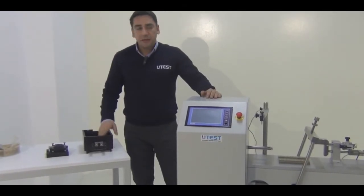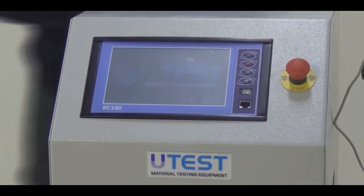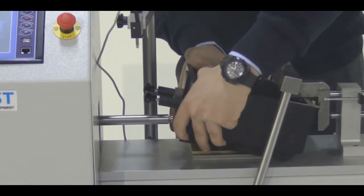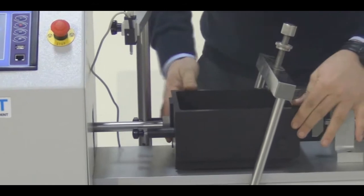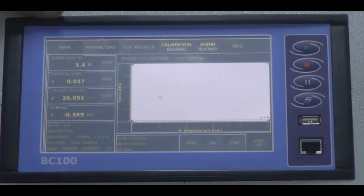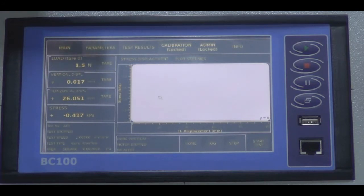Now we have prepared our specimen. Let's initiate the device. While the system is initiating, I am going to put this shearing box into its place. After initiation, the first menu we see on screen is the main menu. In the main menu, we have load, vertical displacement, and horizontal displacement live values. There is also a stress value calculated according to the selected shear box — for example, the same load will differ between a 60×60 mm and a 100×100 mm square specimen.